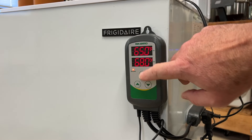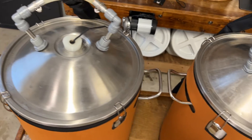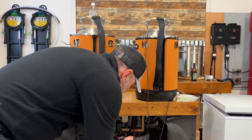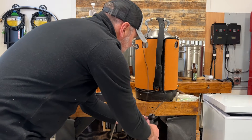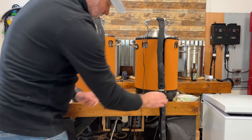Once each system was set up, both systems were relatively straightforward to use. Here are three differences that stood out to me. One: the glycol system has more components to work with. It's not a huge deal, but there are more hoses, adapters, and wires.